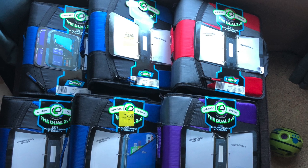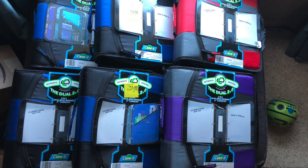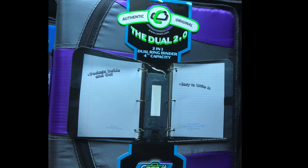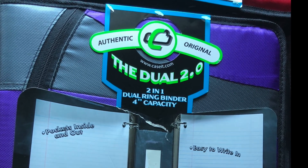Hi everyone, it's Money Saving Coupon Gal and I wanted to share this great deal on some big binders that I got at Walmart. These are the K-SIT binders, they're dual 2.0, they're 2-in-1 dual ring binder, 4-inch capacity.